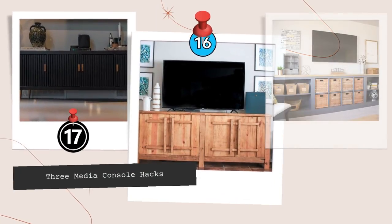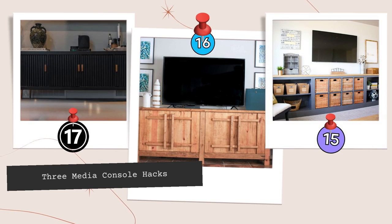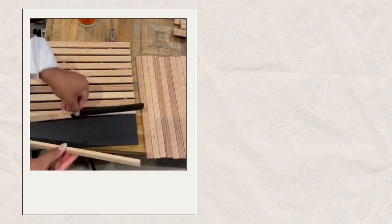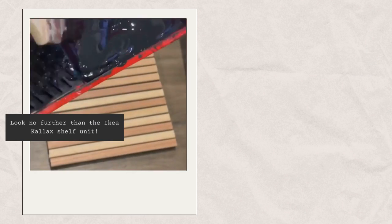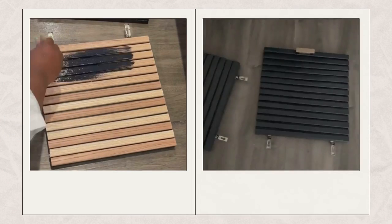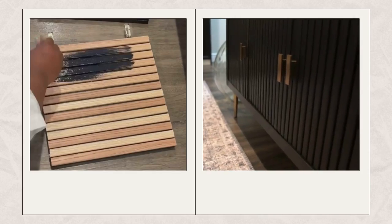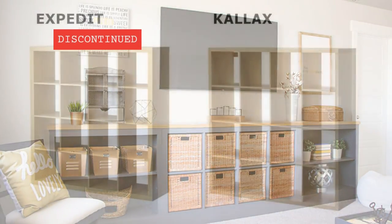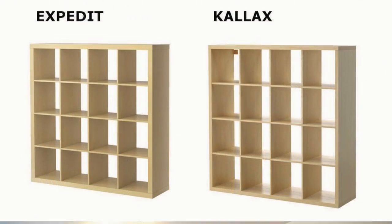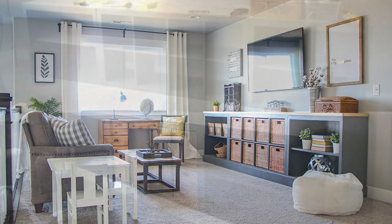Number 17: Three Media Console Hacks. Are you looking for an affordable and stylish media console? Look no further than the IKEA Kallax shelf unit. However, if the design feels terrible with your rustic interior design, you can turn a bookcase and Expedit into a practical storage unit, according to the HoneyBearLane.com initiative.